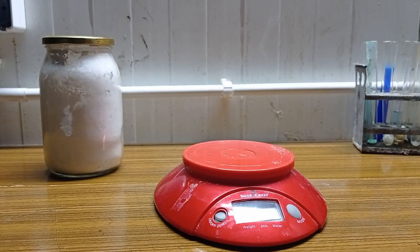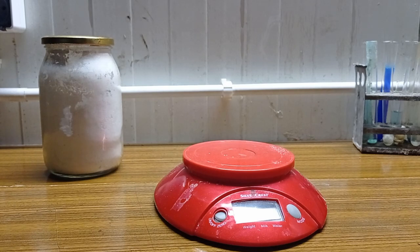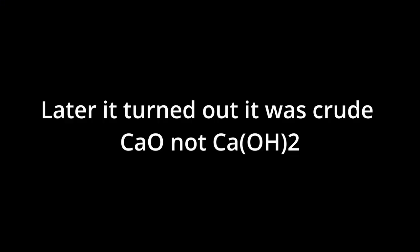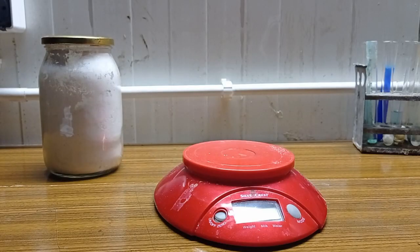Hi guys! Today I'm gonna convert this crude calcium hydroxide with some calcium carbonate to calcium oxide. I'm gonna make it with a furnace because calcium carbonate needs very high temperature and I can't reach it with just a heating plate.